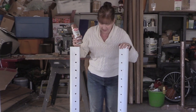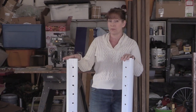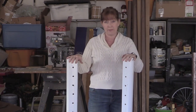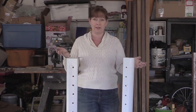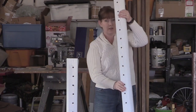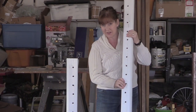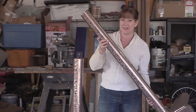I have these jump standards that I made — if you've watched any of my videos in the past, you know I make jumps. I wanted to show you how easy it is to use spray paint to update your jump standards, in case you wanted to change the color. You can go from regular jump standards to designer color jump standards in an afternoon. It's really easy, it's really fun, and I'm going to show you how to do it right now.